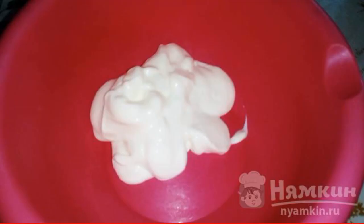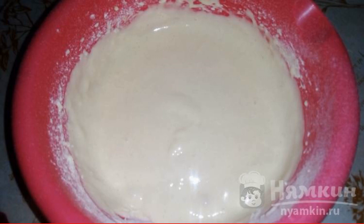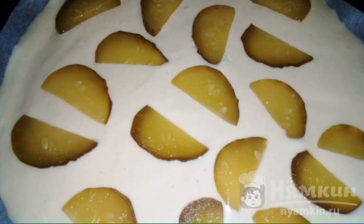Put the mayonnaise in a bowl. We drive in the eggs. Add flour and beat well. Spread the dough on a baking sheet.